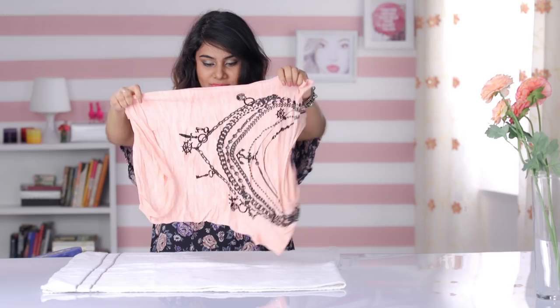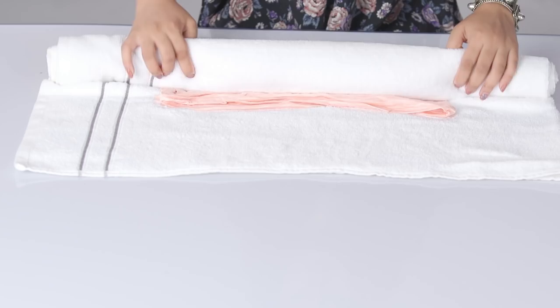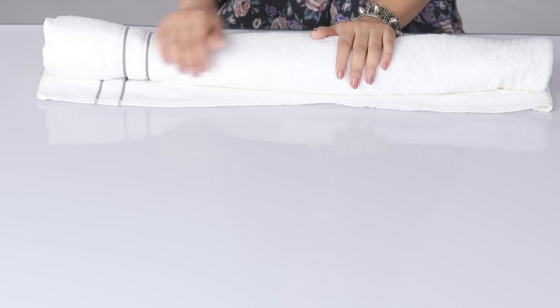Take a large towel and lay the t-shirt flat on it, then roll the towel up tightly with the t-shirt inside. Your goal here is to soak up most of the water but still leave the t-shirt damp. Once the towel is completely rolled, press your hands along the roll and squeeze it as well. This will help pull the water out of the t-shirt and into the towel.